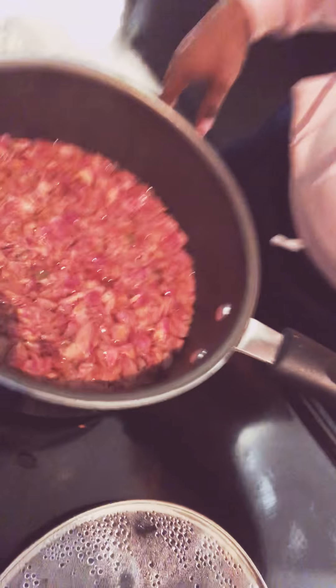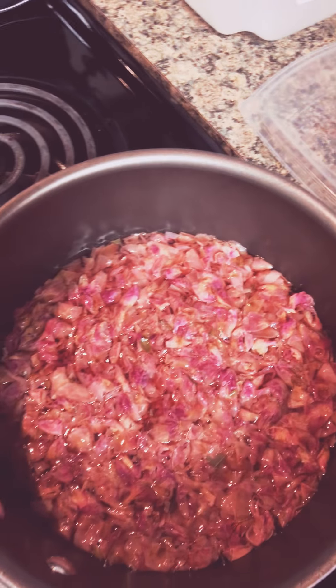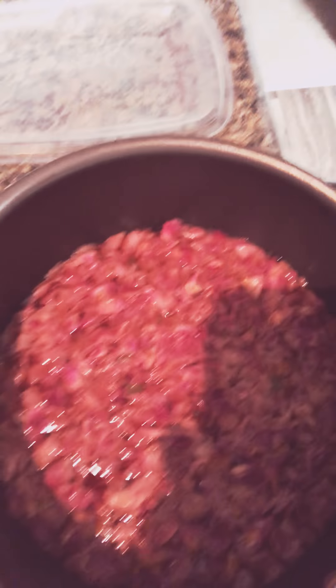I don't want to surpass 30 minutes because when I post it on Instagram, you can put it in 15 and 15. I want to show you the actual rose petals now — how they're pink. The water has changed color; the nutrients and everything have pulled out of the roses.